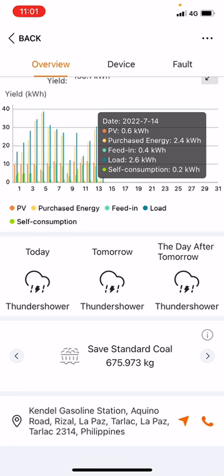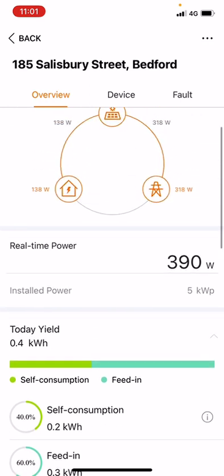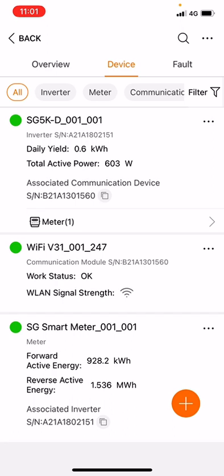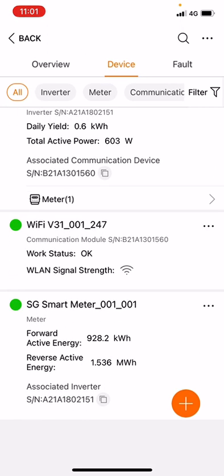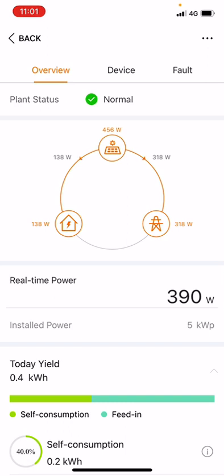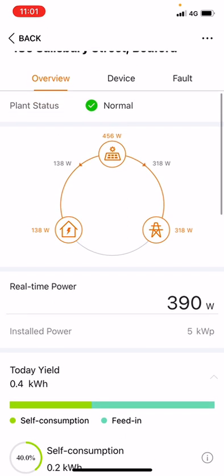Scrolling down gives you figures on your CO2 emissions and the equivalent trees saved or planted. Under Device, you can see what's been installed at the property — they've got a SunGrow smart meter and the model inverter listed. Under Fault, nothing is showing, which is good. The plant status at the top would change to show 'alarm', 'fault', or 'disconnected' if there were an issue. Hope you found this information useful — if you have any questions, give our service team a call and we're always happy to help guide you through what you need to know.